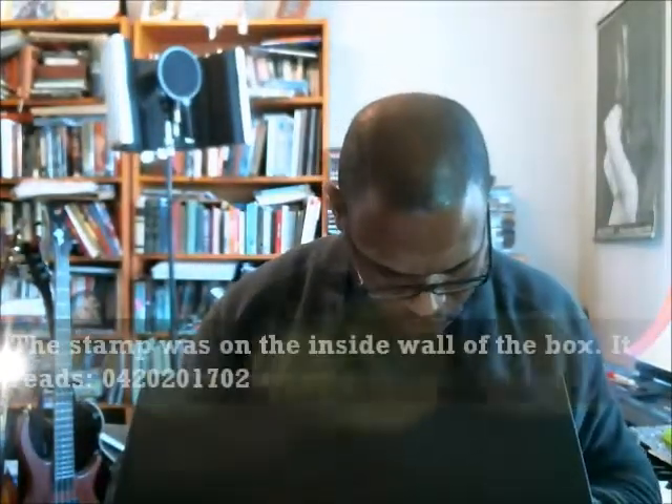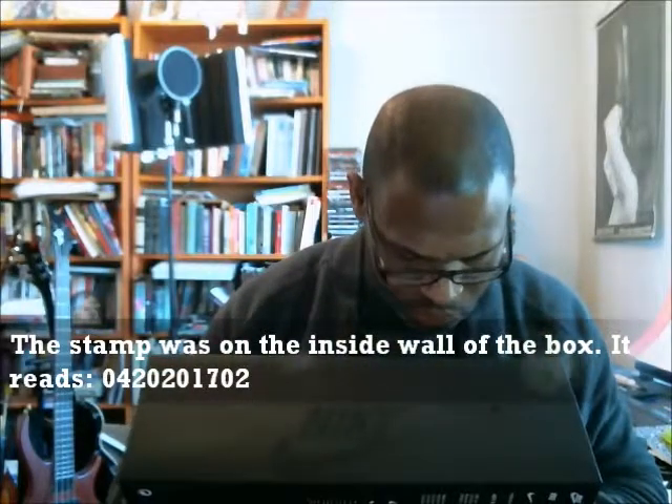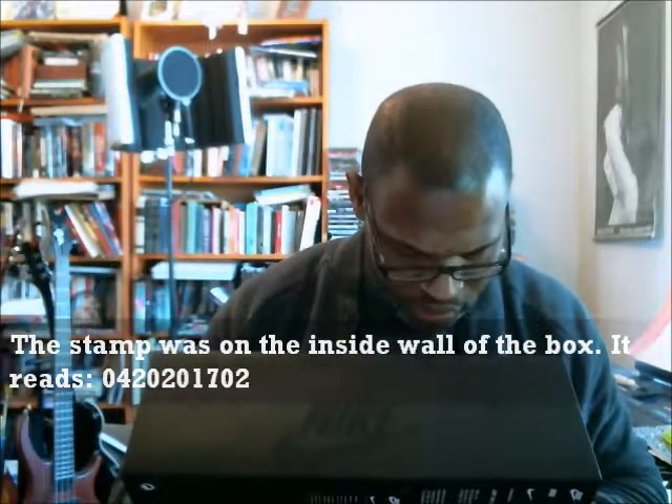We got a red stamp. Let's look at that — it's 04-20-2017-02. The first few numbers indicate the date, so that means it's 4-20-2017. That's the date that was stamped in the box.